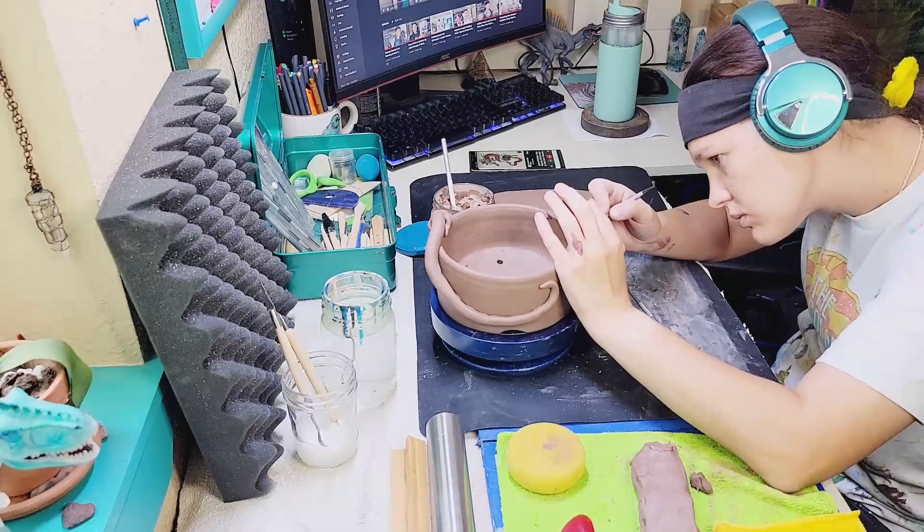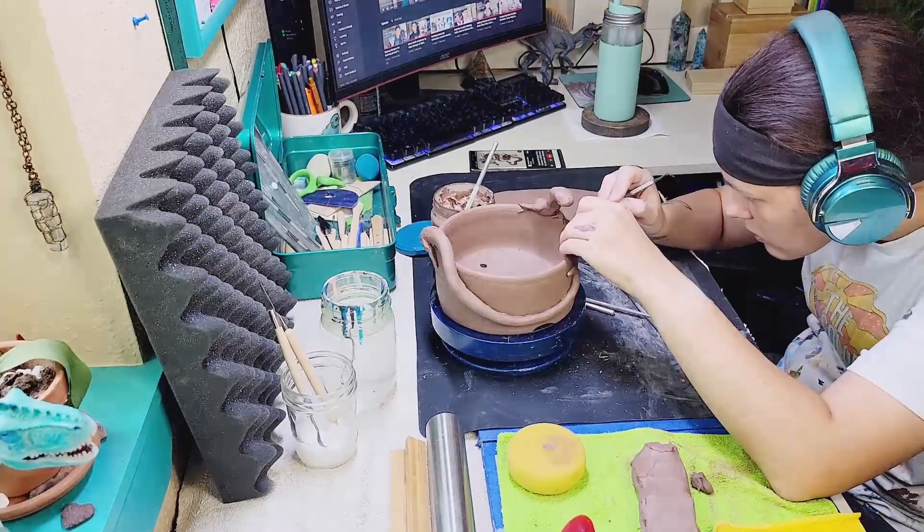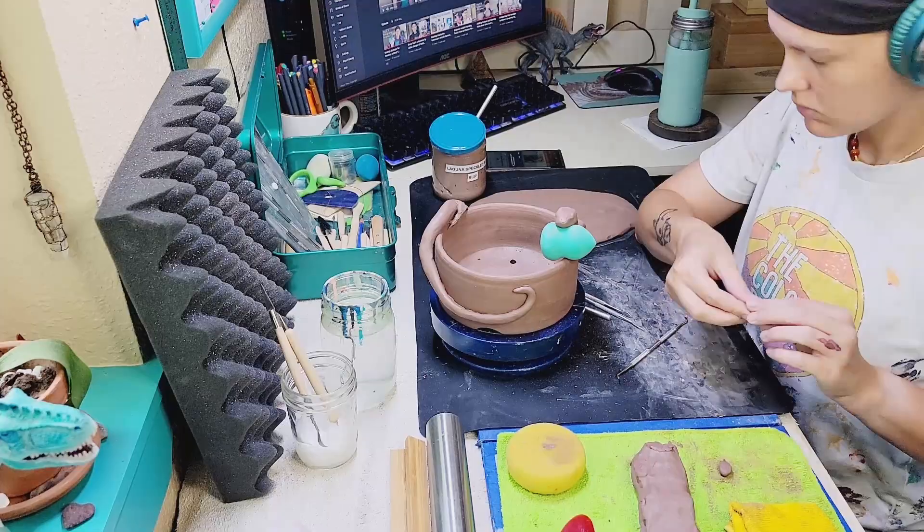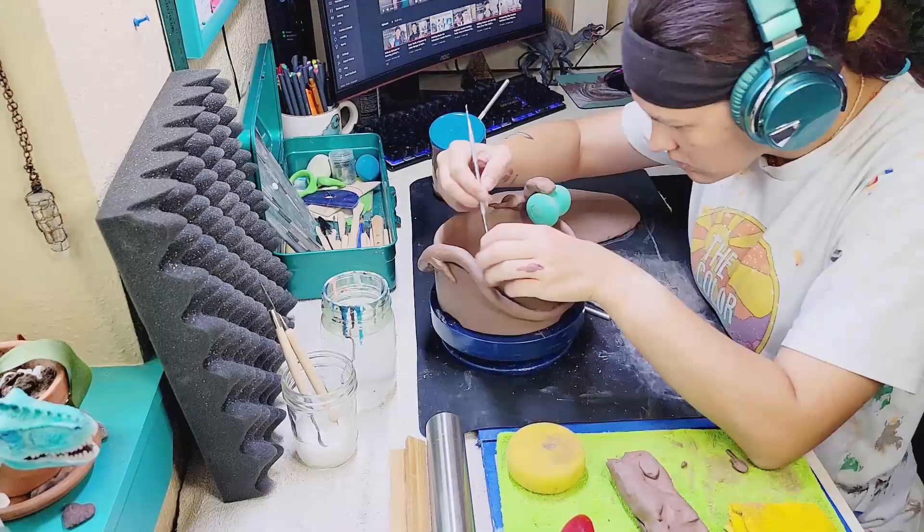I decided to give this dragon four fingers — he's got three main fingers and a little thumb-like appendage. I'm sculpting these in and also re-refining the shapes of his hips and shoulders to make sure they blend into the body the way I want them to. I'm sculpting out the toes, and I do want these to be nice and sharp like little claws.